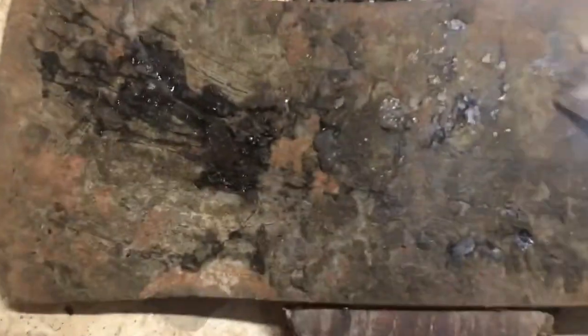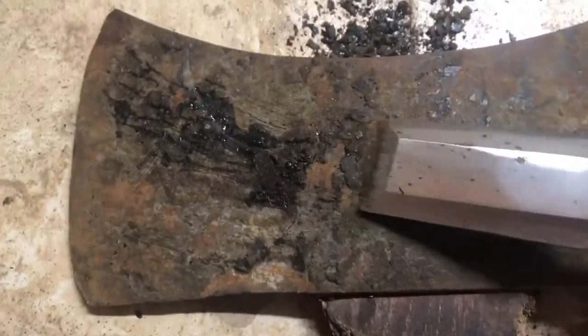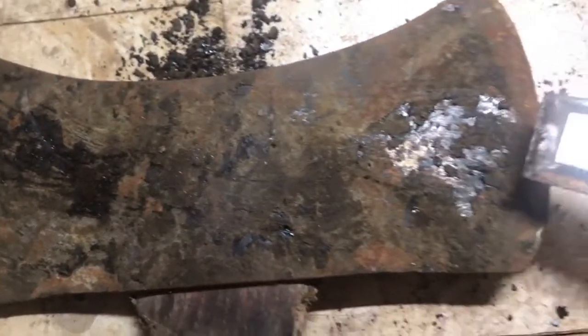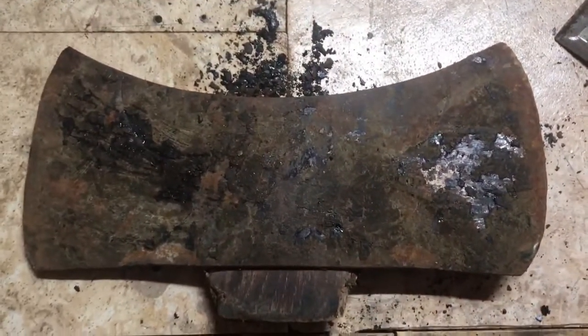I've got to get all the asphalt off of it — you can see I've already started here. I gotta get all the asphalt off and then get it all cleaned up, get it sanded down. I'm gonna see what kind of axe head it is. I don't know where he got it from, but anyway, I'll take you along for the ride.